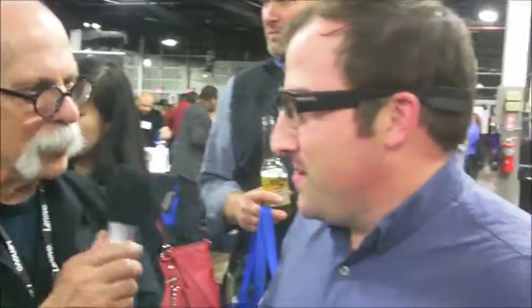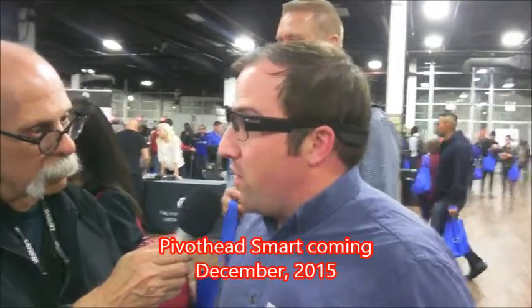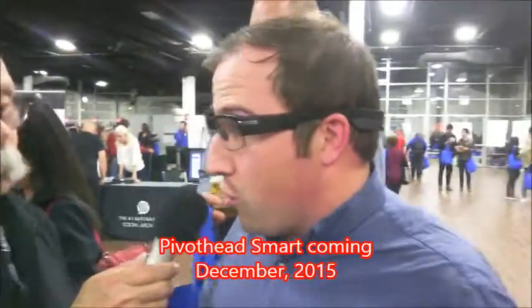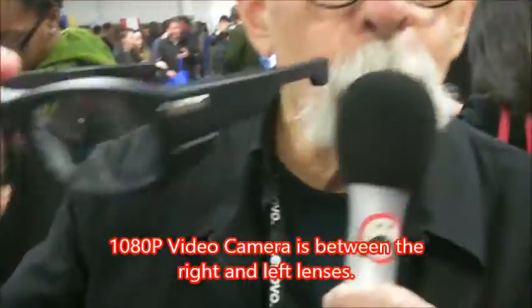So you must have come up with something in that intervening time. We never really disappeared. We're hard at work at our new project coming out this December called Pivothead Smart. It's the second generation of our previous local... First of all, we should explain what Pivothead is. Pivothead are glasses that you walk around with, and you are actually videotaping.